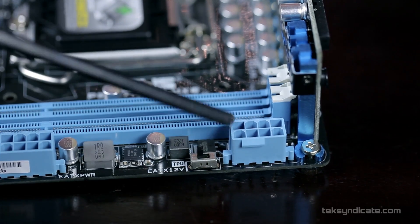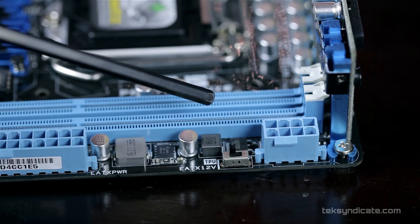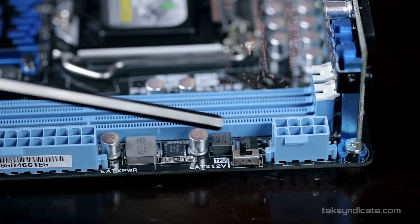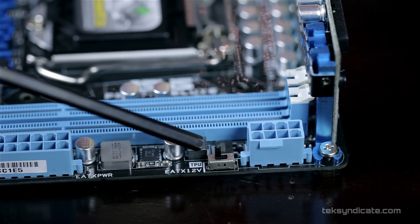There's an eight-pin power connector, two RAM slots, and then there's the TPU. This features Dual Intelligent Processors — the TPU (Turbo Processing Unit) and the EPU (Energy Processing Unit). With the TPU, you just throw the switch and get 4.3 GHz right out of the box with something like a 3770K. It's a quick overclock — a few hundred extra megahertz, and you're done.